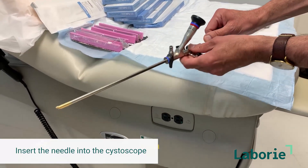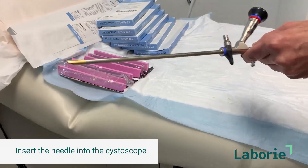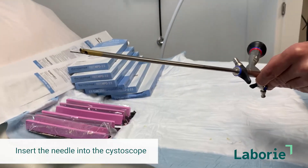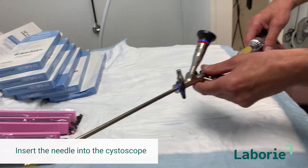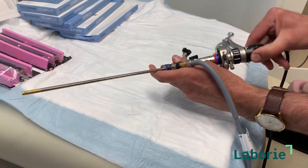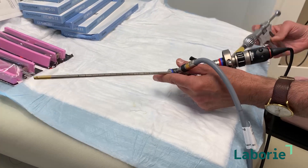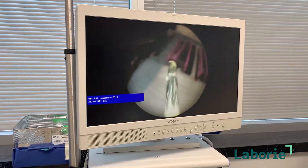Go ahead and put the needle through the opening here and pass it until you can just about see it coming out the tip. Then for the real world — and what we'll do in the models — you back it up so it's back in the scope. Then we're going to hook a light cord up and place it in the urethra. We've set up a light cord and a camera. Make sure the camera, whatever kind you're using, is facing the right direction — this is the top. You can actually look at the screen and you'll see the needle advancing, and that's what we're seeing through the scope.